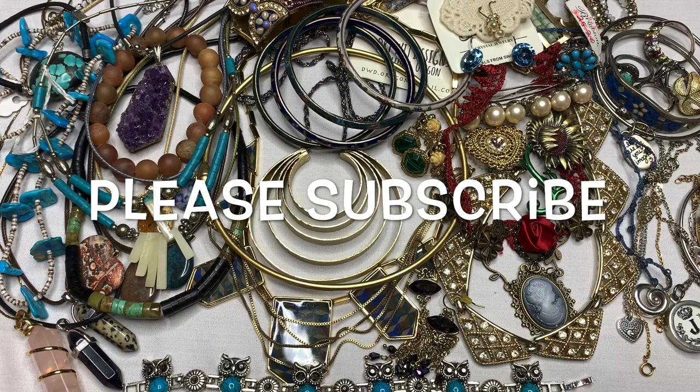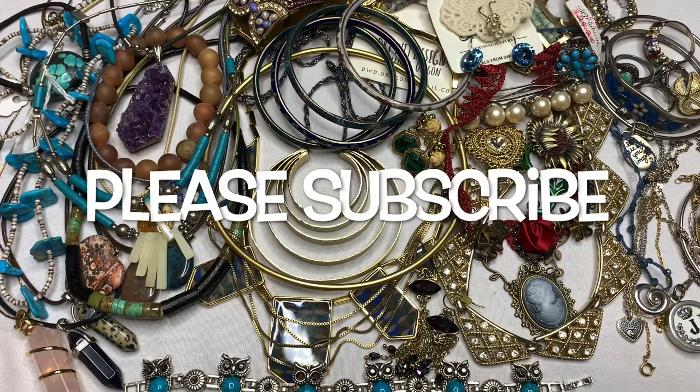I hope you enjoyed watching me open this lot of jewelry. If you do like these videos, please subscribe and I will be doing many, many more. So until next time, guys — thank you for watching. Bye.